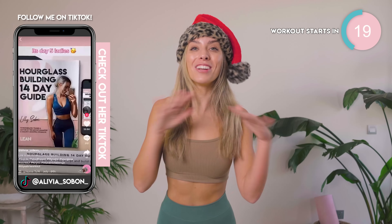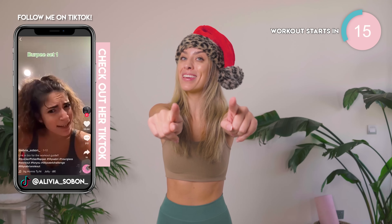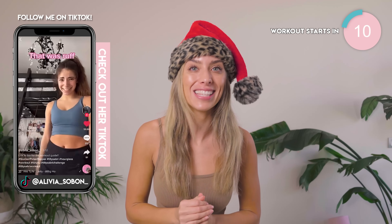Just 5 minutes on the clock, no equipment needed. Just look at these results by the way. Please make sure you are tagging me on TikTok so I can check out how you guys are getting on. Because honestly, you are amazing.